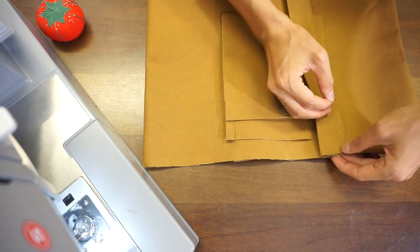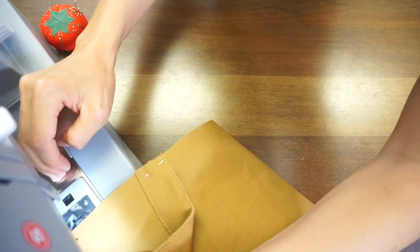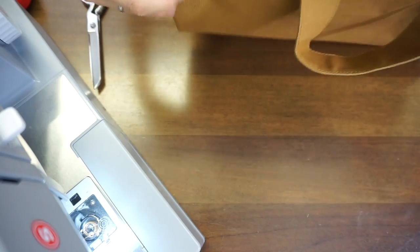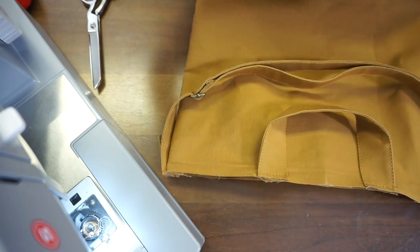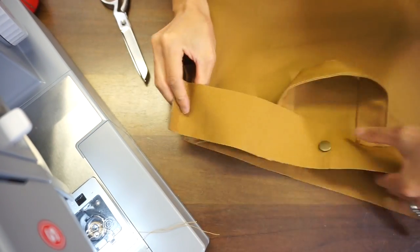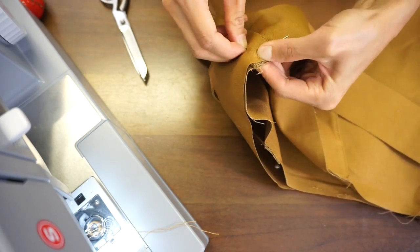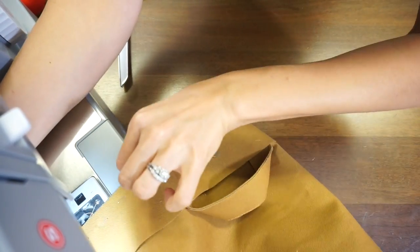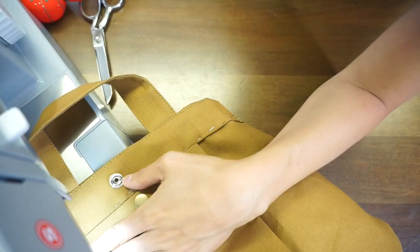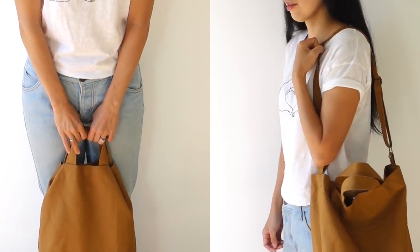Use the center point to position the pocket and use the pocket as a guide to place the handle. Sew edge topstitch. Place both ends of the shoulder strap matching to the side seam of the bag and edge topstitch. Place the facings with the right sides together and sew both sides. Slide the facing over the bag and sew the bag opening all the way round. Sandwich the pocket piece in between the facing.